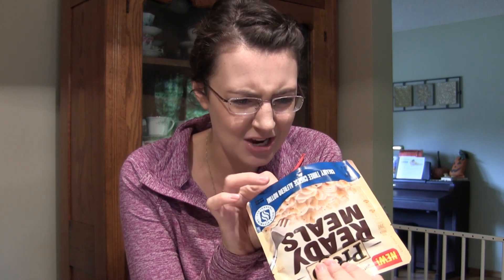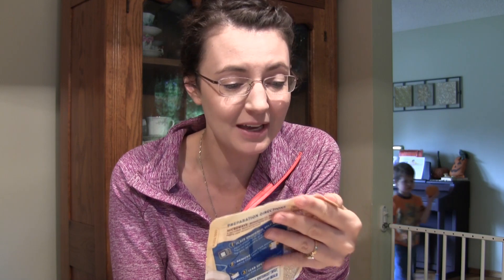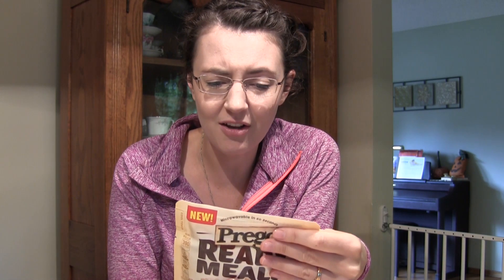The noodles are actually in here. It looks really mushy at the bottom. I should look at the package before I buy something. It's 390 calories, which is a lot if you're going to have other sides with it. 880 milligrams of sodium, which seems huge. It just doesn't seem very healthy at all.